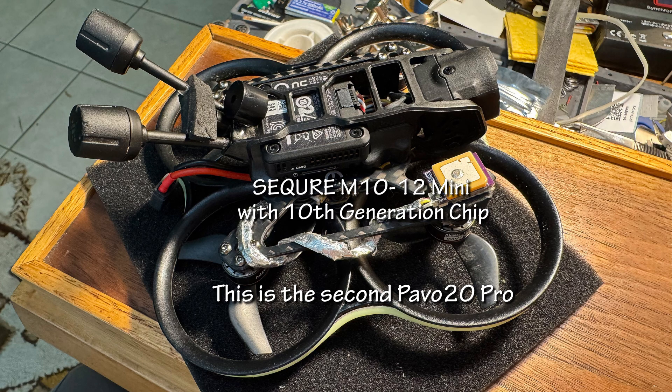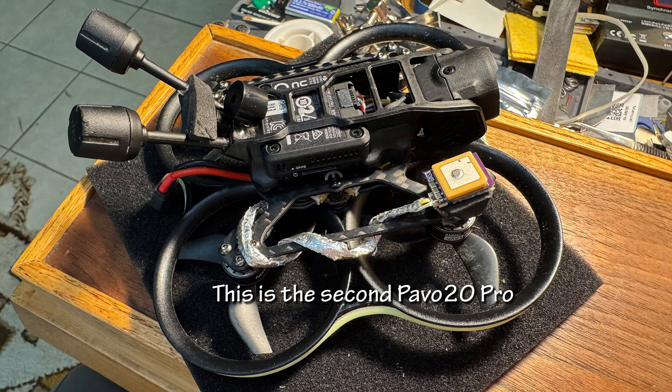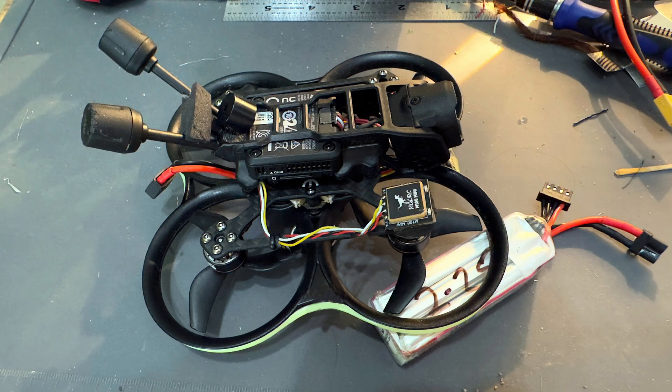All of these are less than three grams, and all are M10 chips. I installed the Secure on the second PAVO 20 Pro and tested them against each other, trying several shielding methods including copper foil and grounded aluminum foil. After more tests than I cared to count, I felt the Secure was not doing as good a job as the HGLRC, and installed an M100 on the second PAVO. Now it was just down to mounting differences between the two.